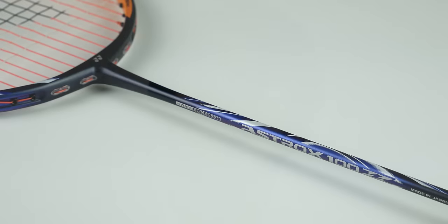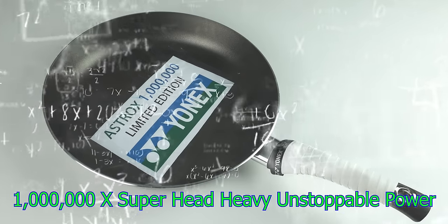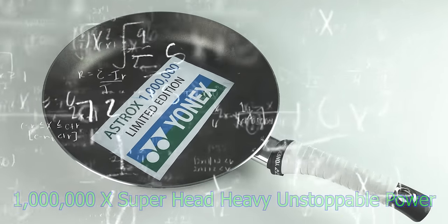Previously we have tried to slim down our shafts to the slimmest they could ever be, so we just took it to the next level once again. We have removed the shaft completely, leaving only the head and the grip on this racket. This racket is approximately 1 million times more head-heavy than traditional badminton rackets — hence why we call it the Astrox 1 million.